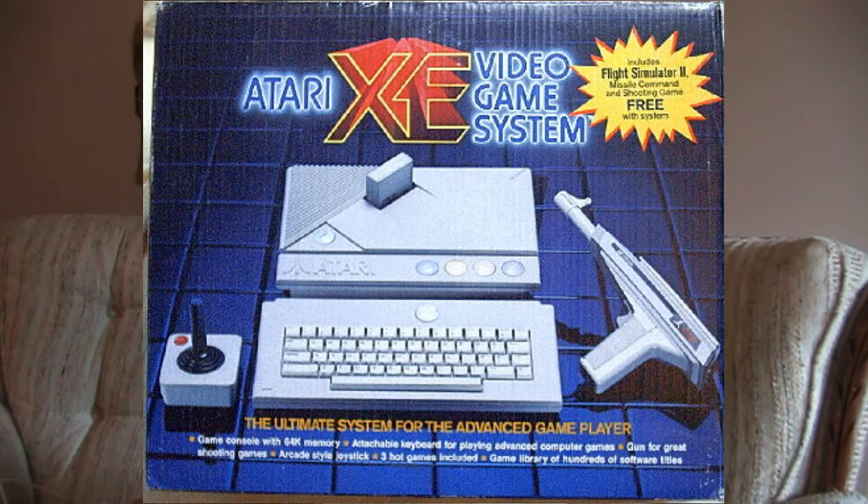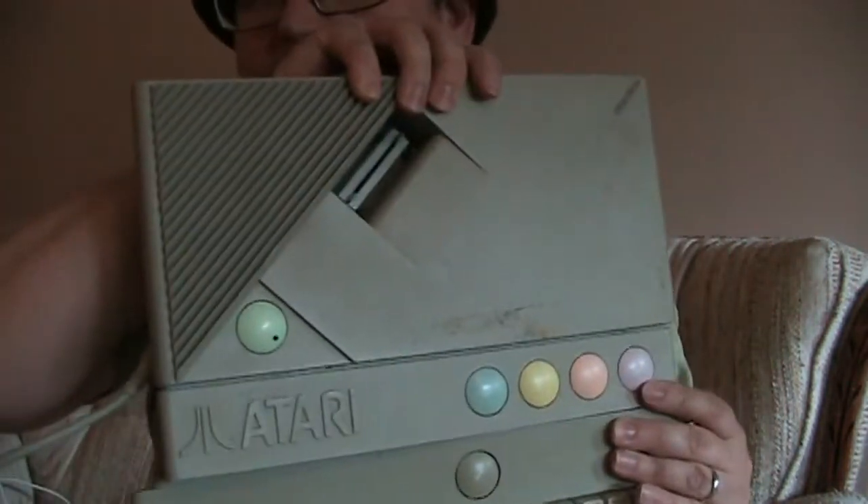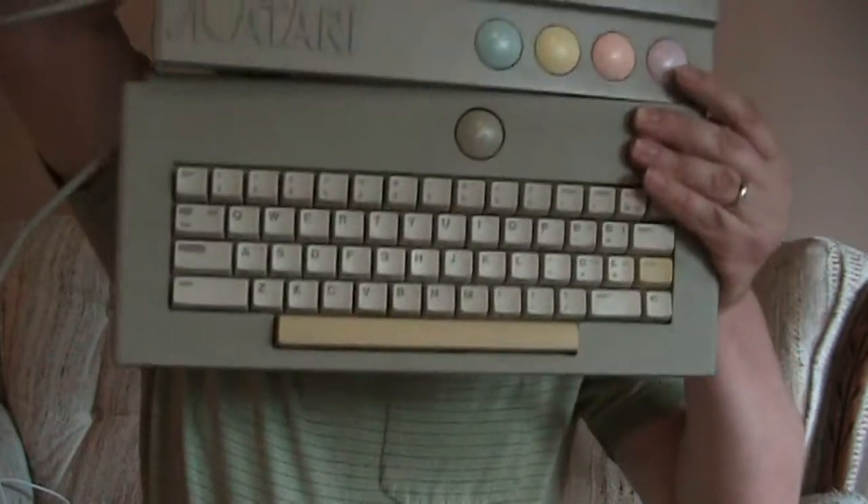Alright, for today's show and tell, I am going to show you — guess, wait for it — try to hold it together without dropping it: the Atari XE computer.